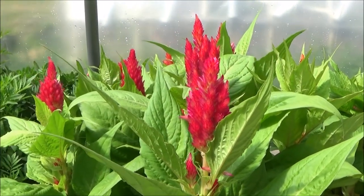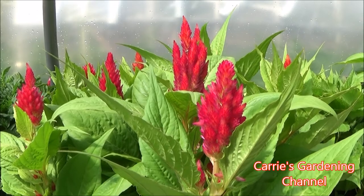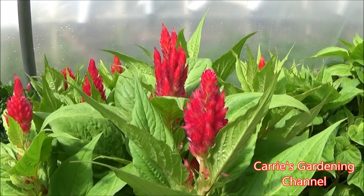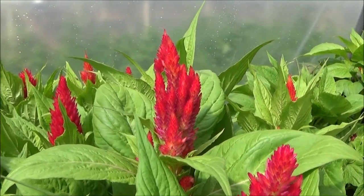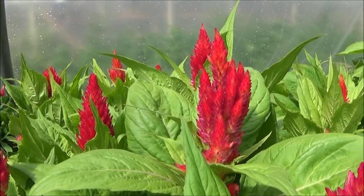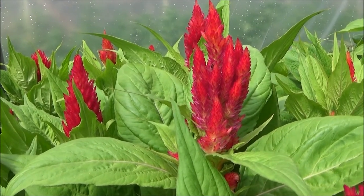You can grow this variety from seed. It takes about 70 to 100 days after you sow your seeds. If you start your seeds and then transplant them, it will take from the time you transplant them out about 70 to 100 days to bloom. Now if they're already blooming when you transplant them out, they will continue to bloom for you.